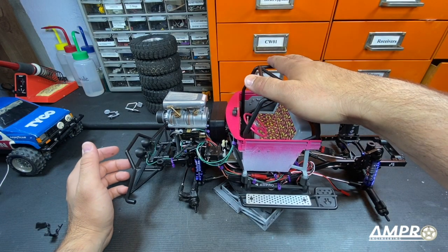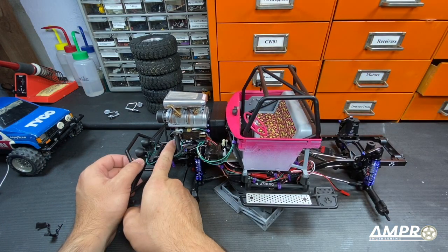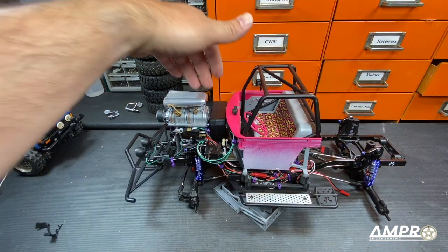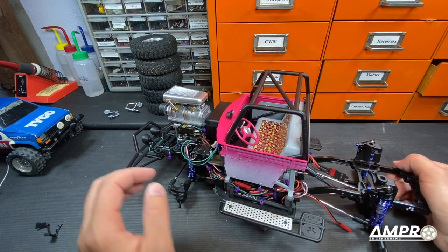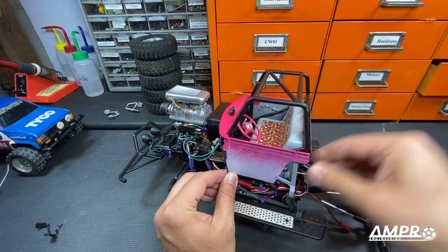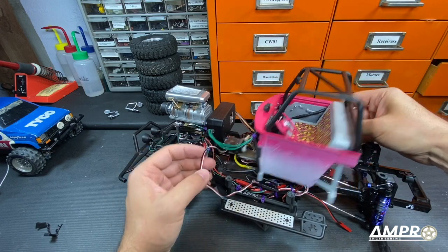If you did not have the interior, and maybe you just bought my servo winch mount at the front, then you could still put a standard shorty pack in this area right here. But I've got the interior, so that makes it null and void. So I will remove the interior, which just pulls straight out — assuming it's not plugged in, which it is.